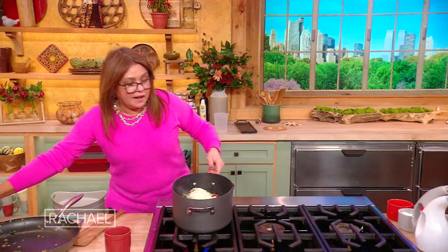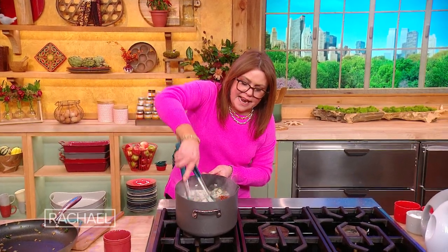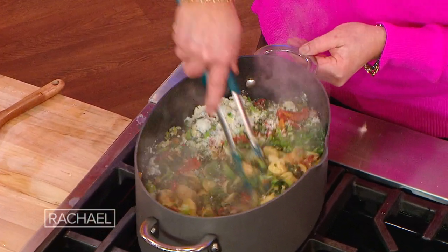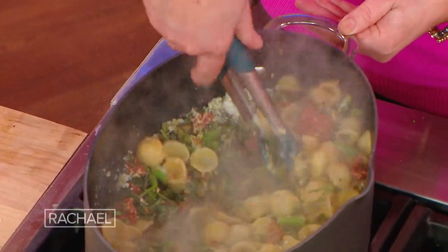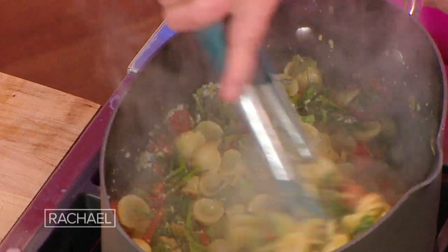And this is why we undercook — because now we stir vigorously for about a minute, to get that all to marry in that delicious hot tub of love we've got going on.